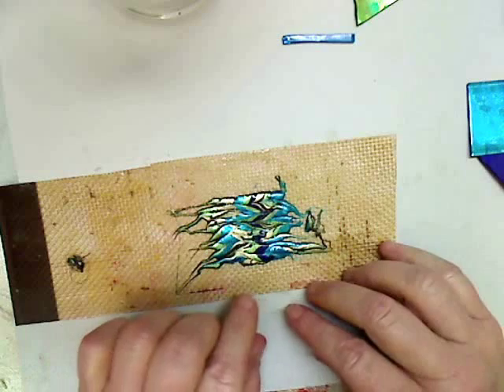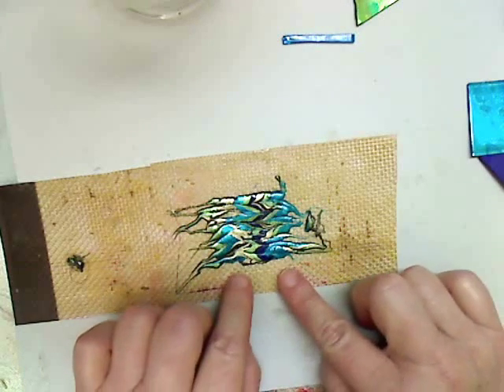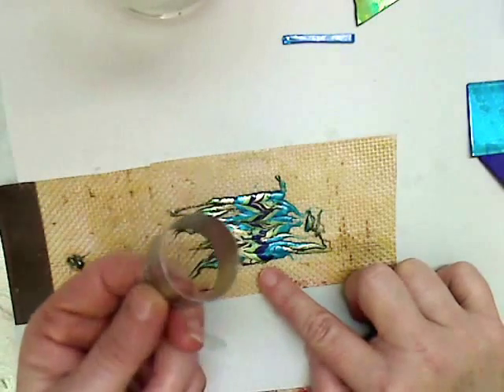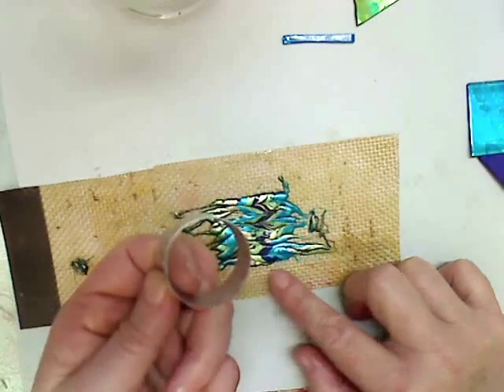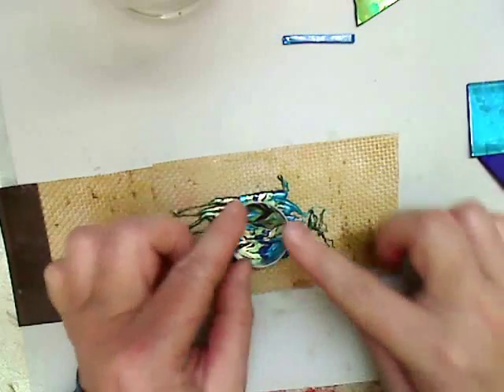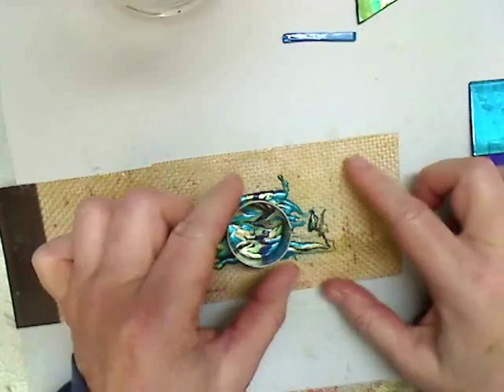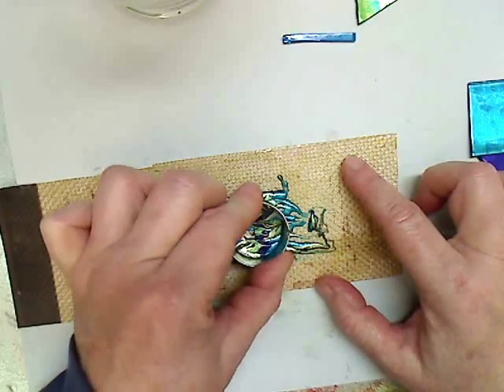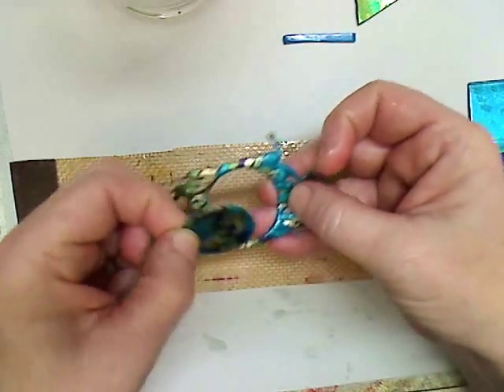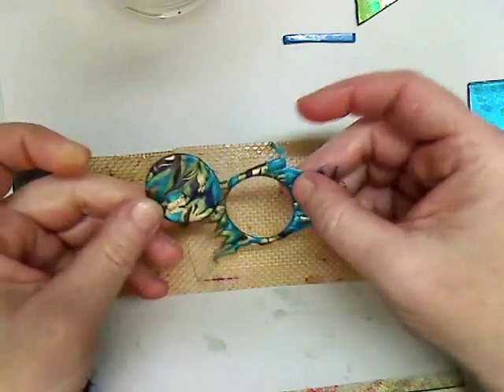Now, after you have it marbled, you want to go over it again and make sure it's nice and soft. Then you're going to come back in with your circle cookie cutter — mine is about an inch to an inch and a quarter in diameter — and you're just going to press that in there. If it refuses to lift up without grabbing plastic with it, leave it in there until it cools. Once it's cool, simply pop it out. If you need to, you might have to cut it out with scissors.